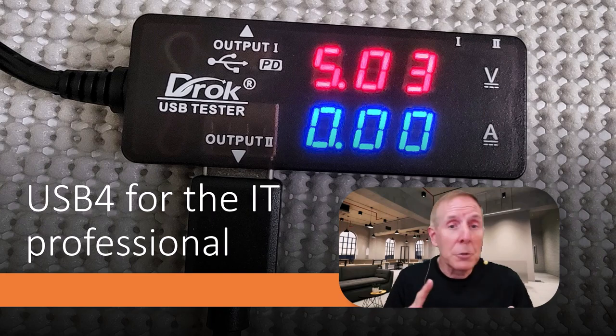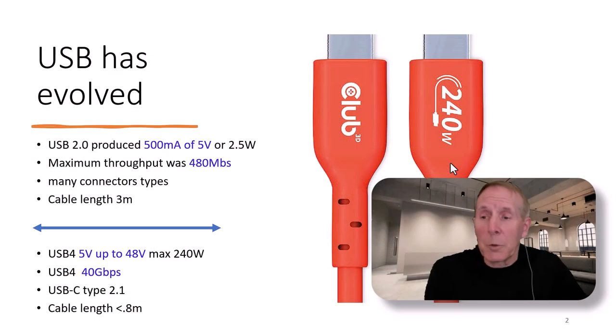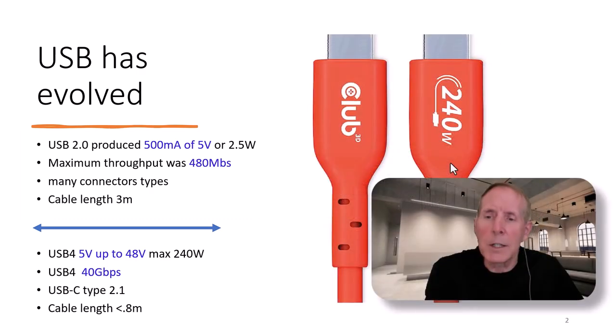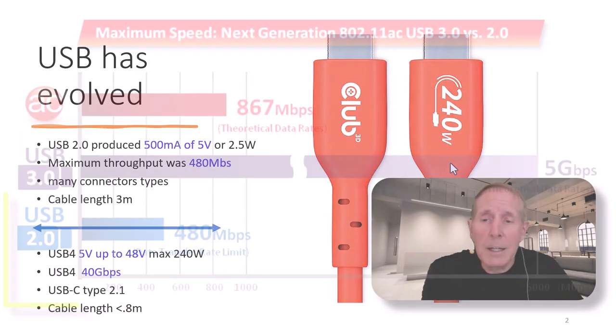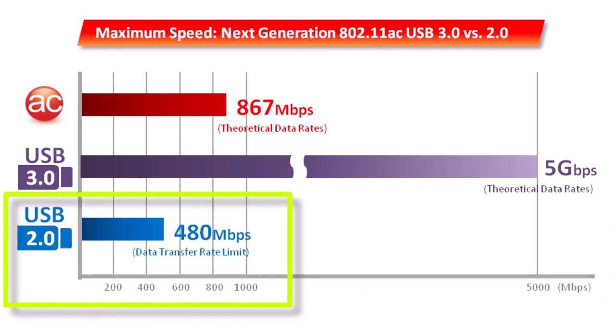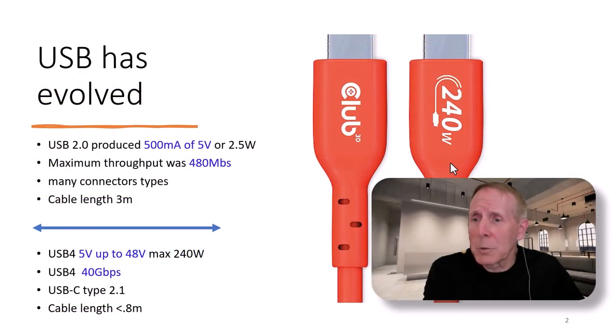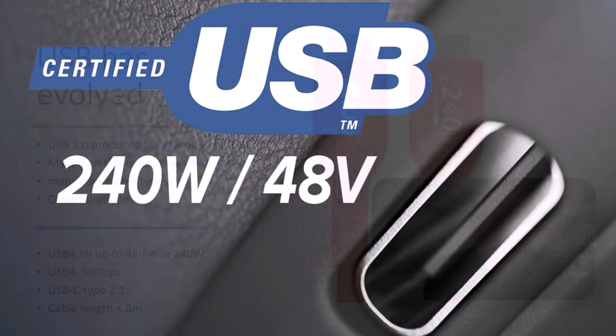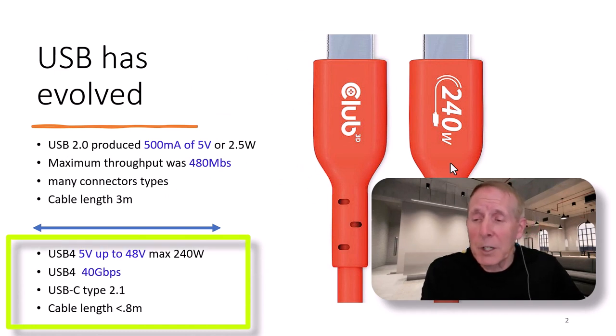There are new cables, new standards, new throughput considerations. Most of us grew up with USB 2.0. It produces about 500 milliamps at 5 volts, and that wattage is about 2.5 watts. Maximum throughput, 480 megabits, which I don't think anyone ever saw. Many connectors could be used with USB 2.0. Cable length about 3 meters. USB 4 is not anything like USB 2.0.